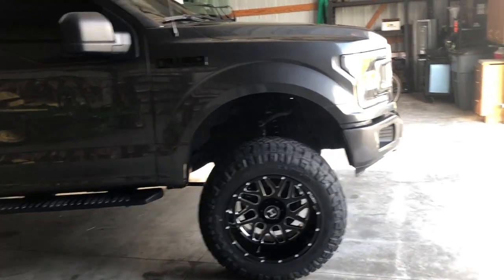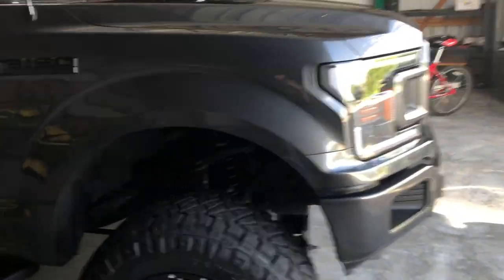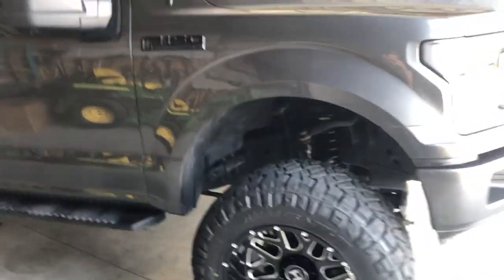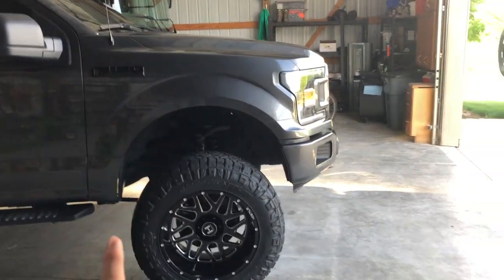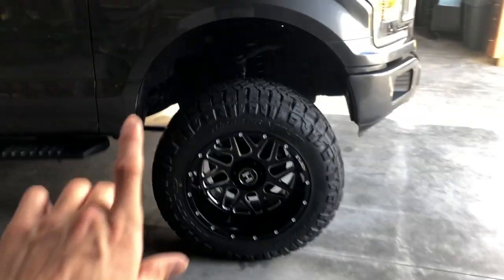Let's say your stock height was 32 inches to the top of the wheel well. You would take that 32 plus your six and a half inches of lift that you're going to put on the vehicle — that puts you at 38 and a half inches. But then let's say your stock tire height is 32 inches and you want to go to 35s, so that is a three inch bigger tire.